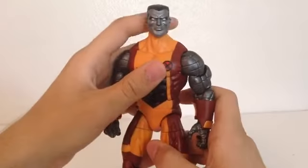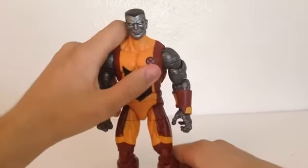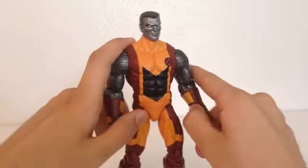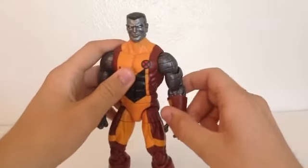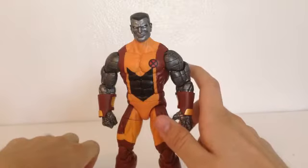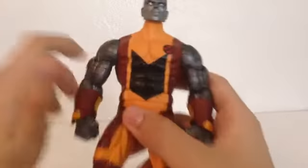Before I get to detail, I want to explain — if you watched my last review on the Planet Hulk 6-inch Hulk action figure, you may have noticed at the end it seems like I'm about to say something and then it just cuts out. It cut out the part where I said like, comment, and subscribe. I think what happened is I tried to add a scene from the Planet Hulk cartoon at the end and it may not have been compatible, or maybe the video was too long. Anyway, just wanted to explain that.